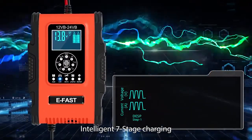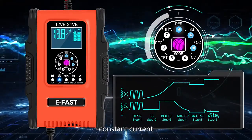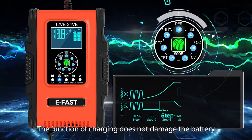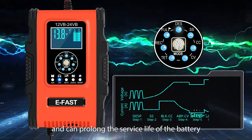Intelligent 7-stage charging, respectively: desulfation, trickle charge, constant current, constant voltage, self-checking, compensate, floating charge. The function of charging does not damage the battery and can prolong the service life of the battery.